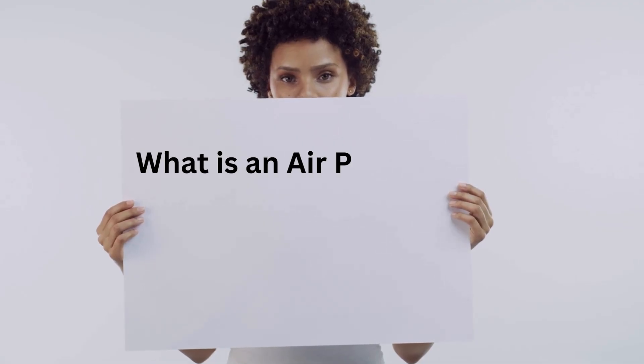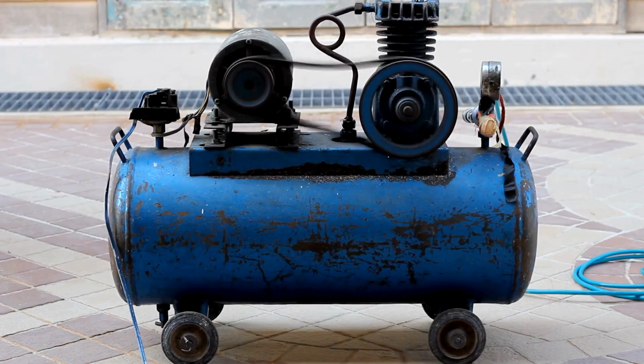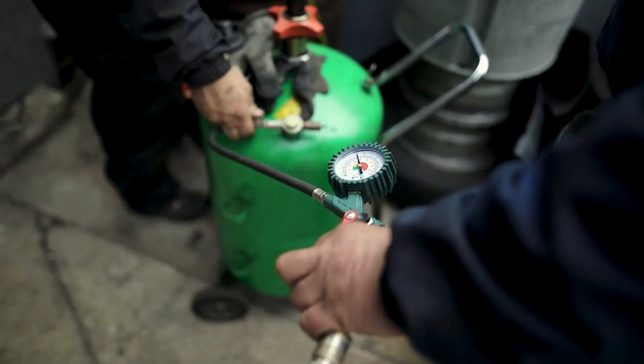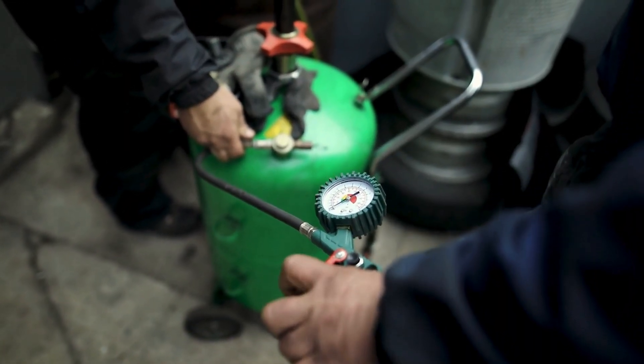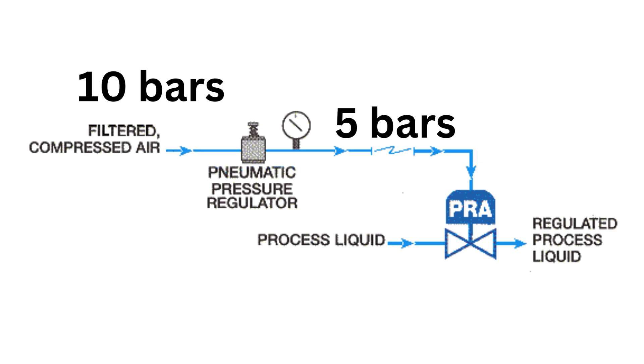What is an air pressure regulator? An air pressure regulator controls the pressure of air in a system to ensure it remains consistent and within the desired range. It's a critical component in applications like pneumatic tools, compressors, and industrial machinery. The regulator takes the incoming high-pressure air and reduces it to a lower, steady pressure that is safe and optimal for your equipment.